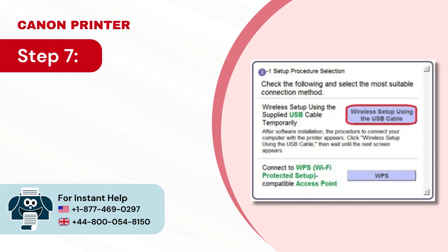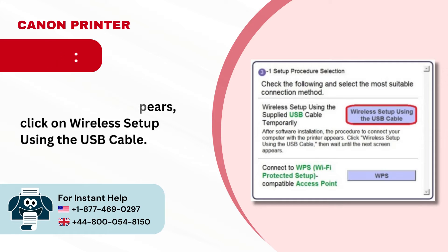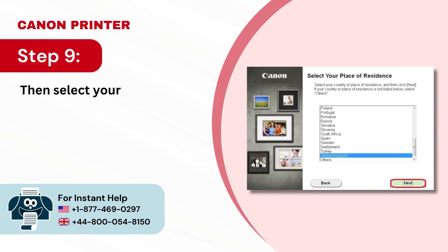Step 7: When the Setup Procedure Selection screen appears, click on Wireless Setup using the USB cable. Step 8: Now select your region and click Next. Step 9: Then select your country and click Next.